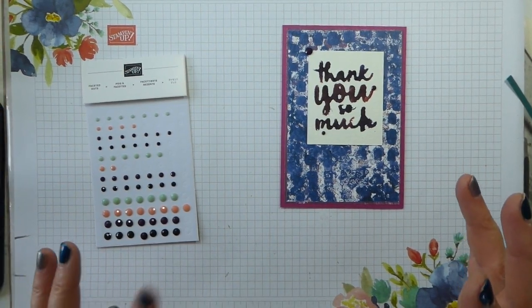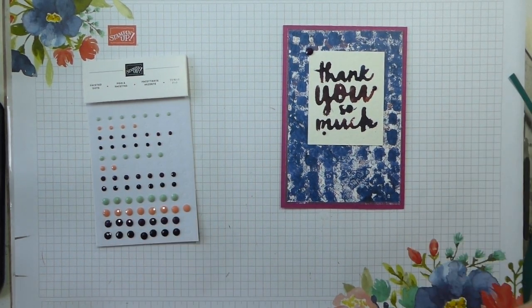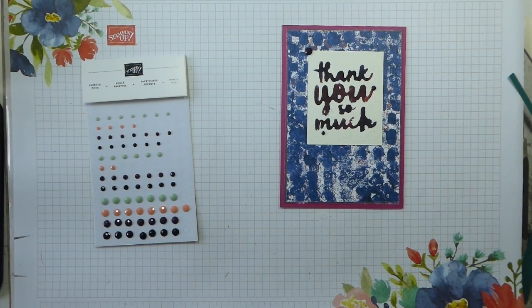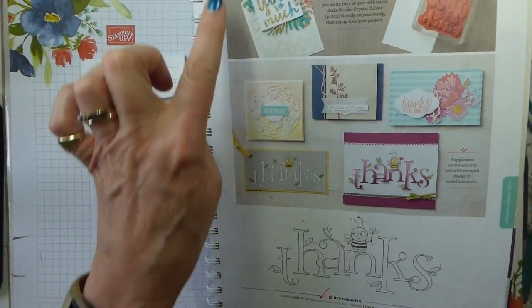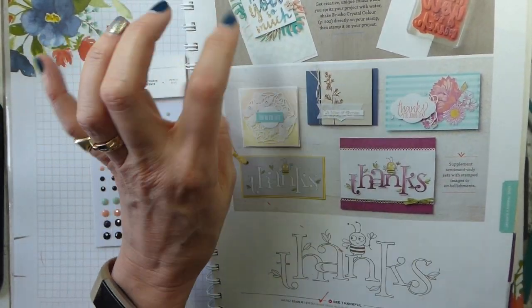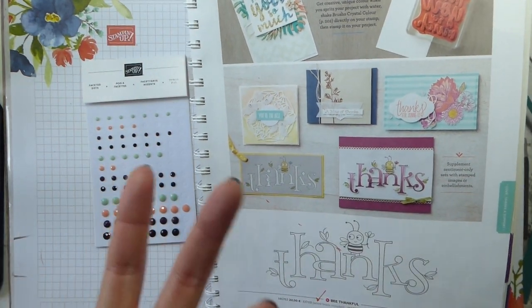Hi there, it's Liz Yule from Old Stables Crafts, Stamping Up Demonstrator based in the UK. Today I am continuing with my Case the Catalogue and I'm on page 125 and I'm casing this card, not hugely, but just the basic idea. This is Top Tip Tuesday, so it's a tip.